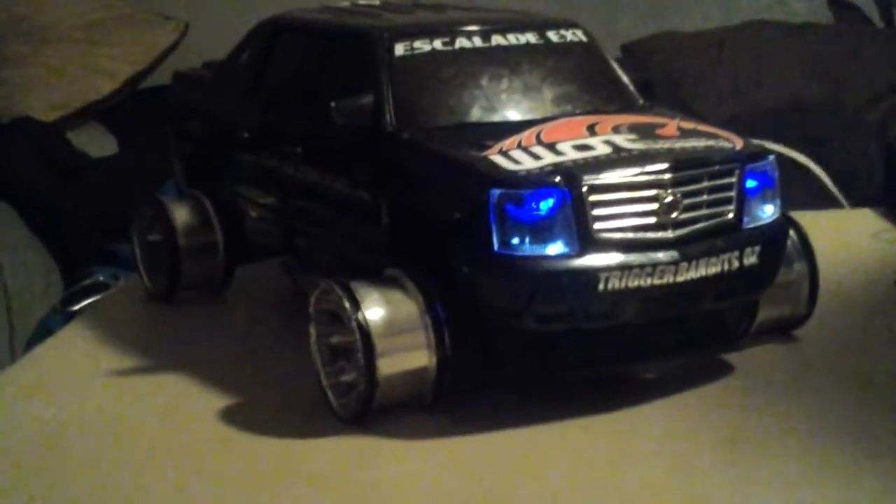What's up boy homies, peoples, RC Addicts, this your boy King Cole, here with the HPI Sprint 2 Sport Drift Truck, the Cadillac Escalade EXT.